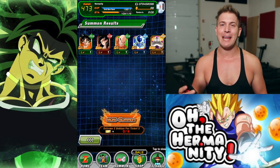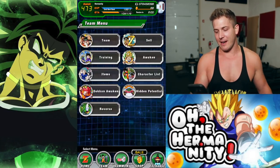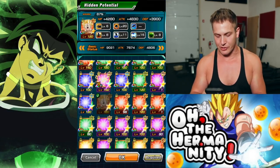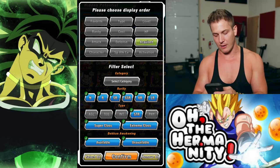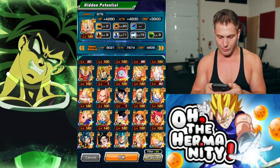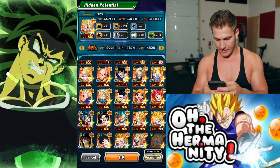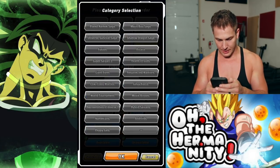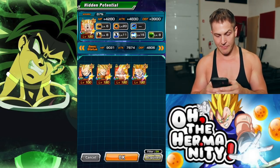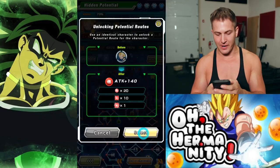So now we have a rainbow full power Frieza. We're one dupe away from rainbowing Super Saiyan 4 Goku, and then that — not GT — that's Super Saiyan 3 Vegeta. Let's just check real quick, let's see how close we are to rainbowing him. He is in his awakened form, which I actually really like the card art for. Where is Super Saiyan 3? There we go. I actually have him reversed — even better. I only need one more dupe for him.